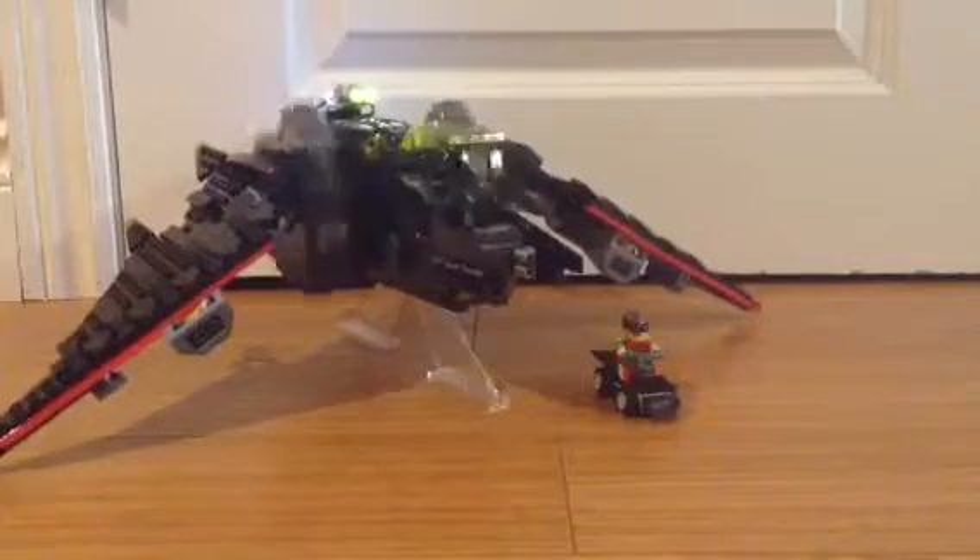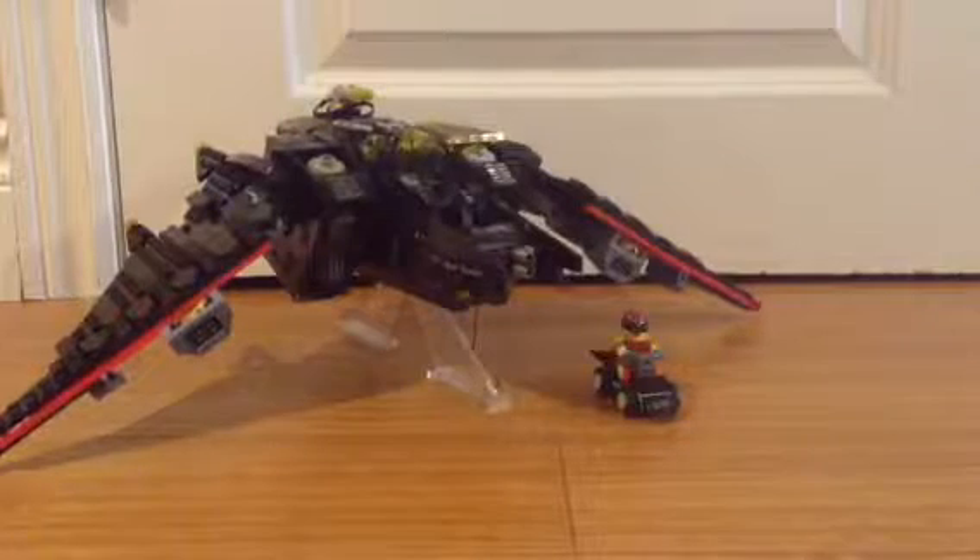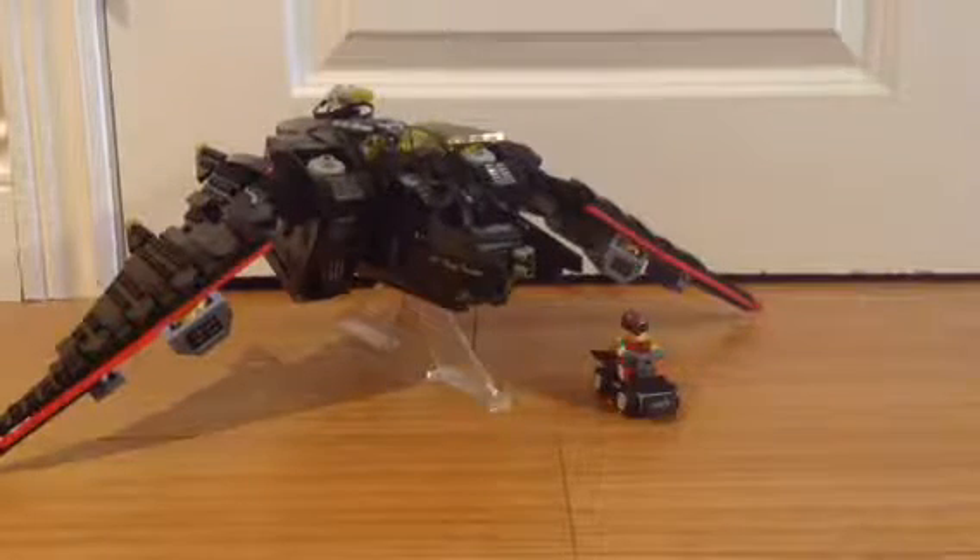Hey guys, my name is TK and I'm Sammy, and I'm going to show you guys our motorized version of the Lego Bat Movie Batwing. Here we have the Batwing.